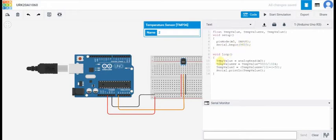Void loop. Temperature value is equal to analog read of A0. And temperature value in millivolts is equal to temperature value multiplied by 5000 divided by 1024.